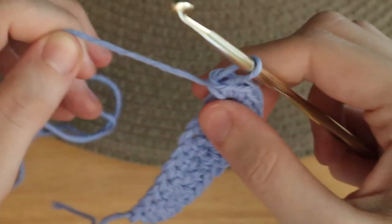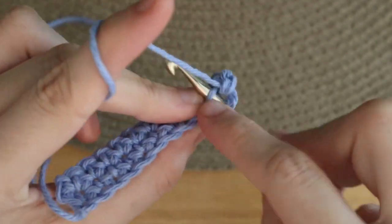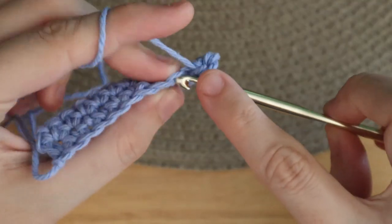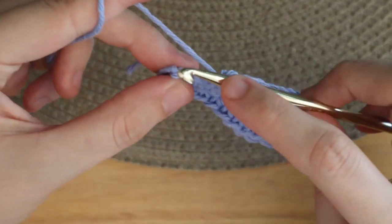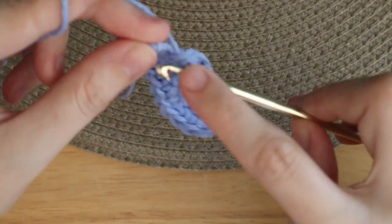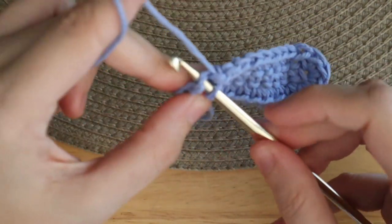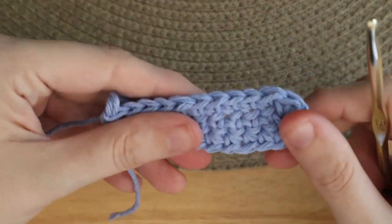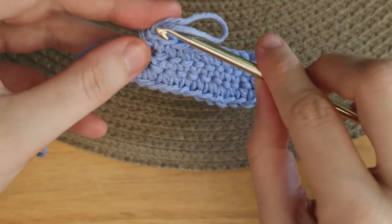Once you have your three single crochets, you're going to turn the work onto the other side and place one single crochet into each stitch until the end. Once you reach the end, you should have something that looks like this — straight on the sides with your three single crochet increase at the top. Now you will chain one and turn.